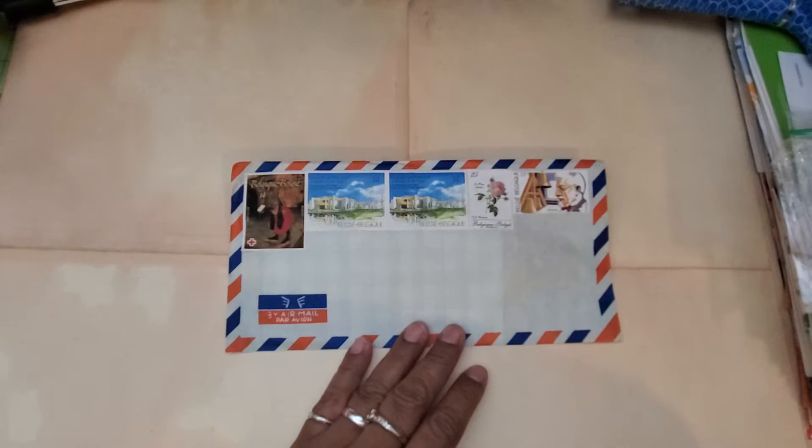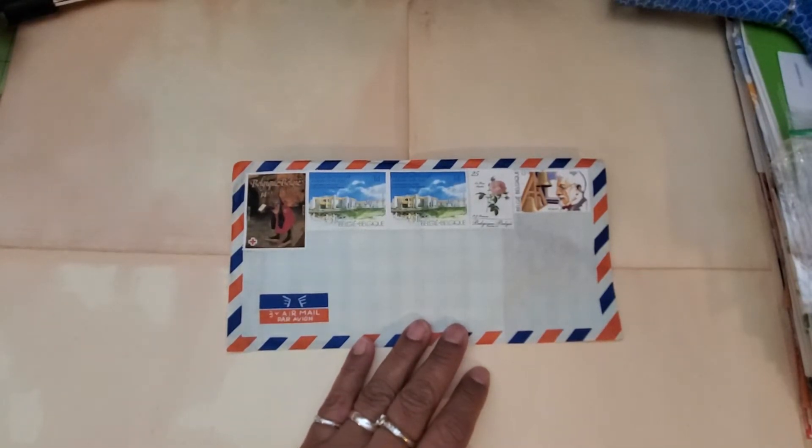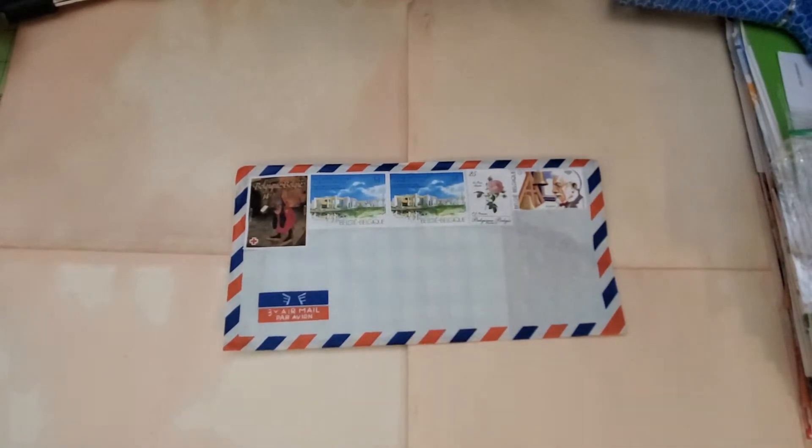I actually started my subscription in August, but I did not do an opening of the envelope in August. I was so excited when I got it, I just opened it and looked through everything. But I have been using some of my pieces from that in my projects and mentioned it here and there. Anyway, I thought before I went a little crazy, let me go ahead and turn on the camera and open this envelope.